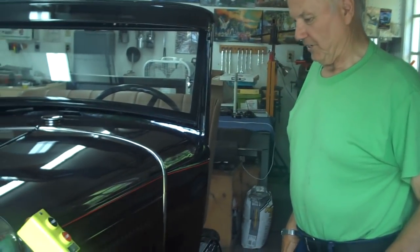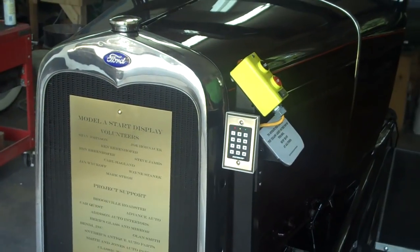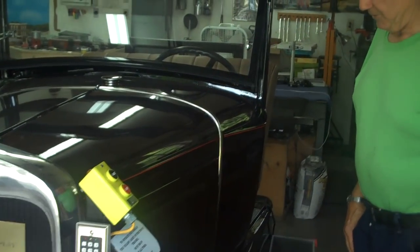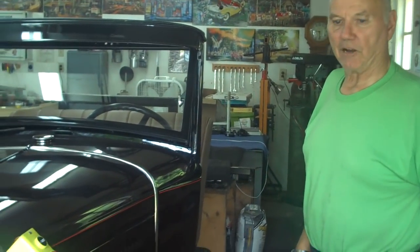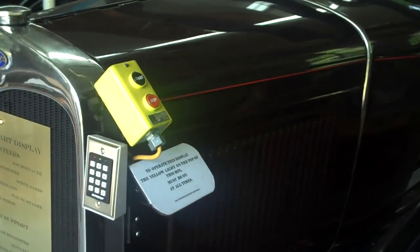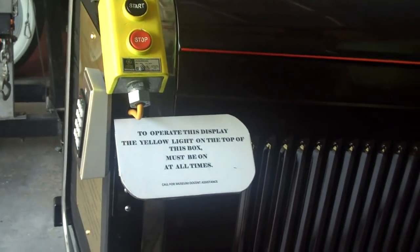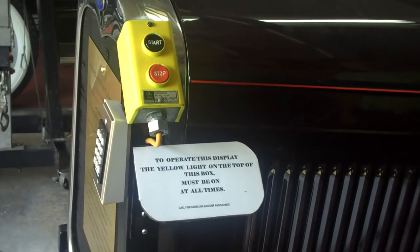This is a Model A start display built for the Mafi Model A Ford Museum. It'll go in the museum, and people can use it. This is my second time back repairing it. I had to child-proof it because the kids tore it up pretty bad. I made everything out of steel and put a code on there for a docent to start it up, so a docent would be more present to watch people.